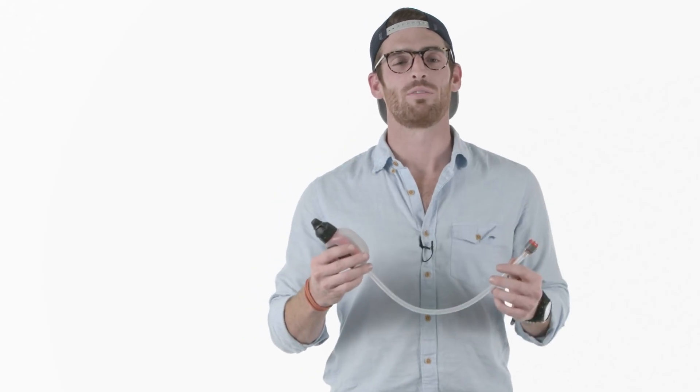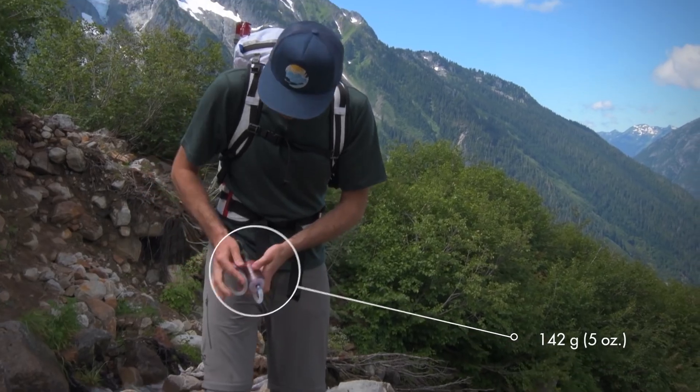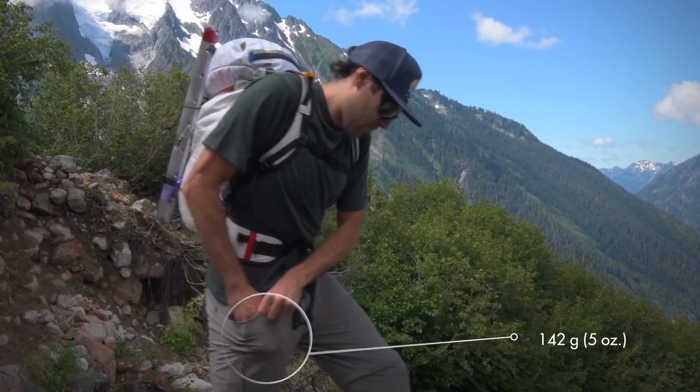We designed the TrailShot microfilter to help you save weight. Essentially, it gives you a full day's water supply at a mere five ounces and fits in your pocket.